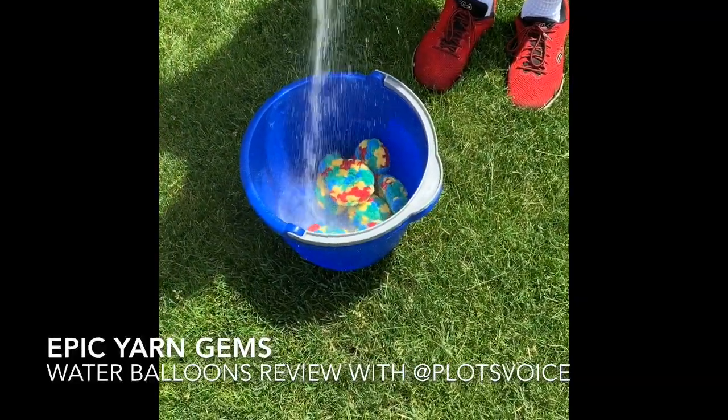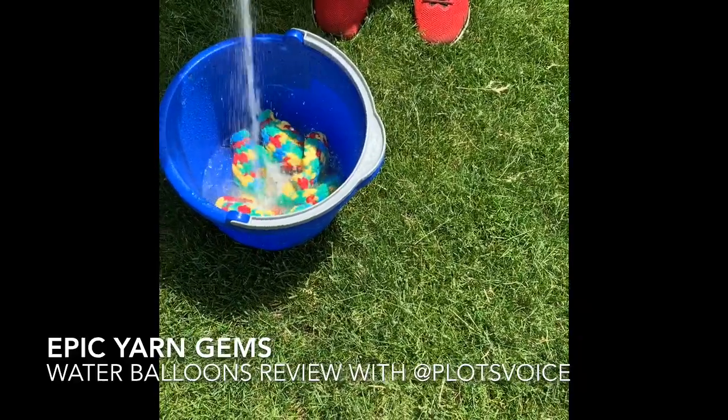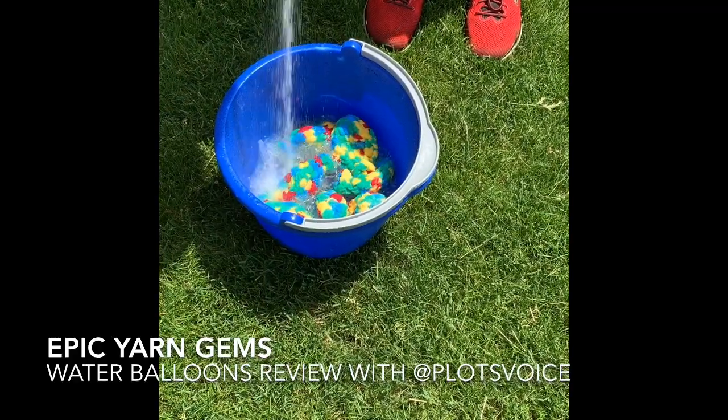Hello and welcome to Epic Yarn Gems. Today we're going to be doing something a little different. I'm going to be showing you a demonstration and a quick review of the crochet water balloons that we made last week.